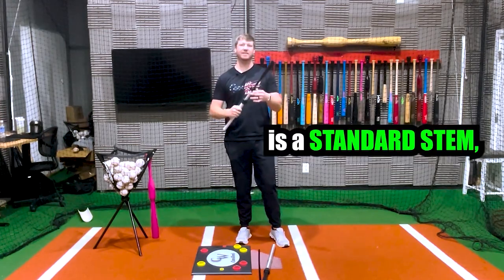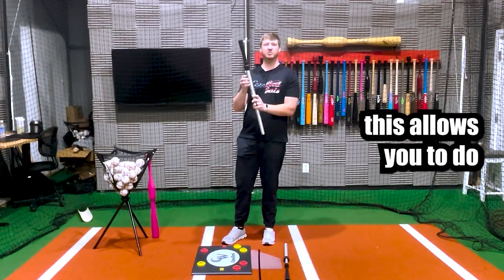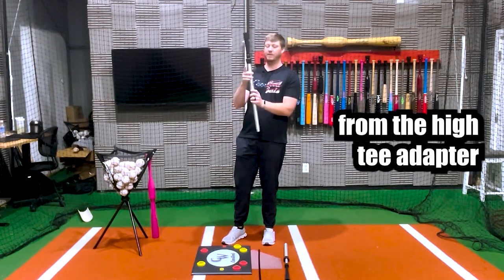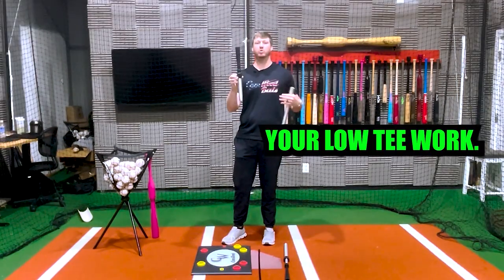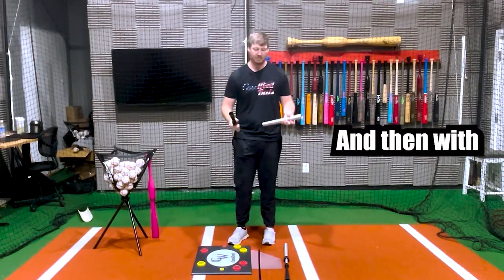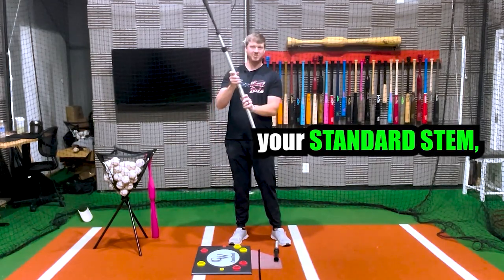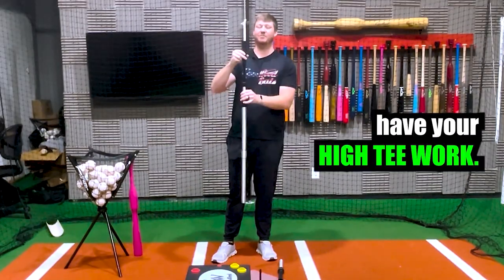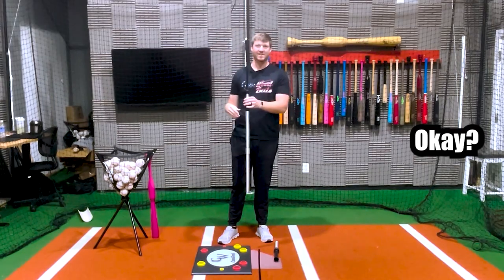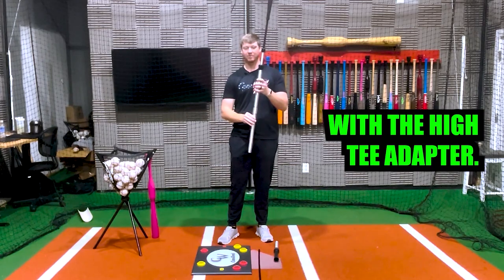The second thing you get is another stem, and this one is very unique. What it allows you to do is unscrew from the high tee adapter, and now you have a low ball stem so you can do a lot of your low tee work. Then with the high tee adapter, you screw in your standard stem into the base and you can do your high tee work. So you can go anywhere from the low tee with the low ball stem to high tee work with the high tee adapter.